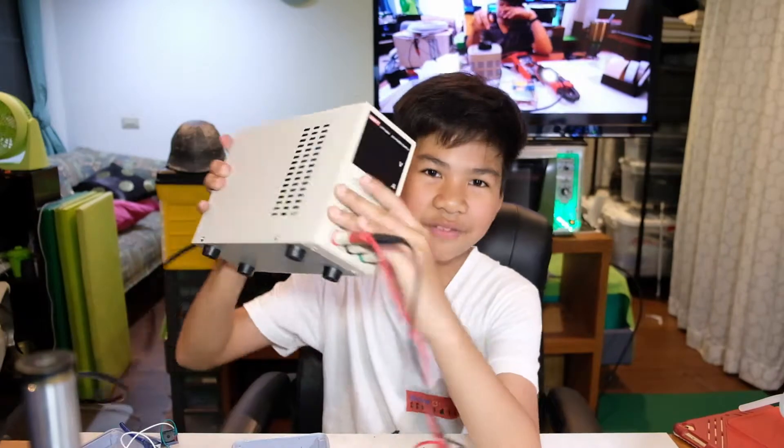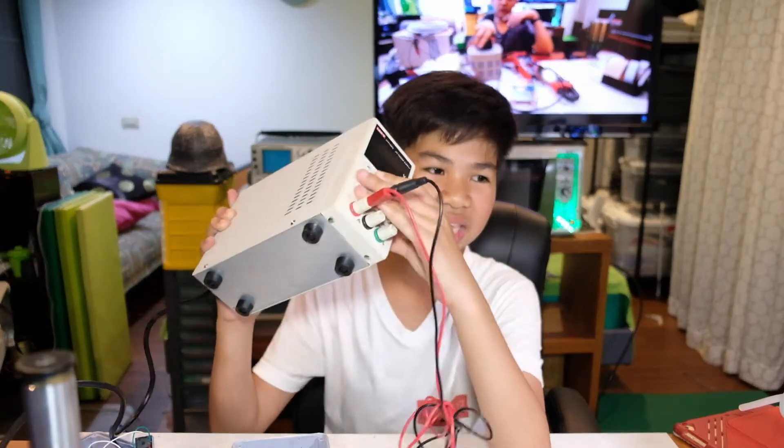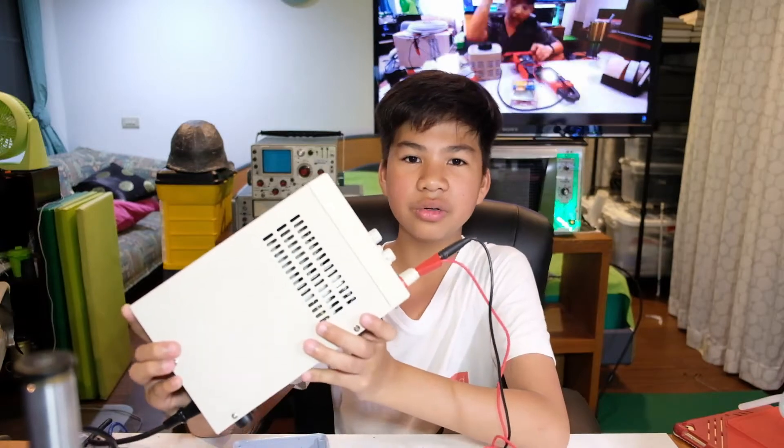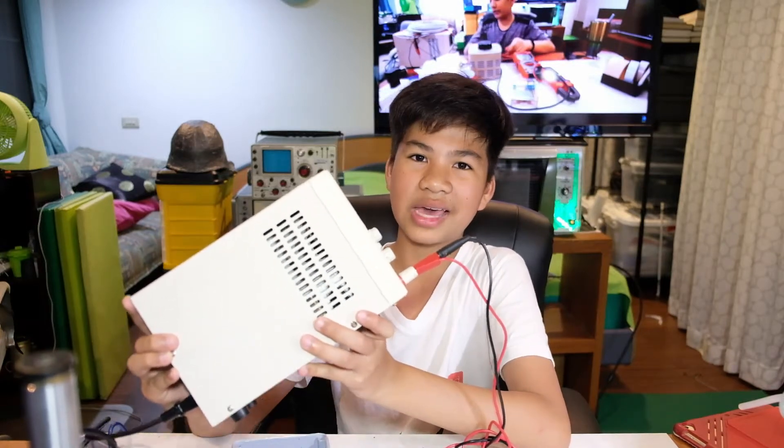Whether it's a custom circuit or a toy glue gun, you will need to find something to power it. But these two things use different voltage levels — this one uses 3 volts, this one uses 5 volts. Now you need something that's variable. So what I have here is a variable power supply. It gives off DC volts and is variable from 0 to 32 volts. Let's get started.